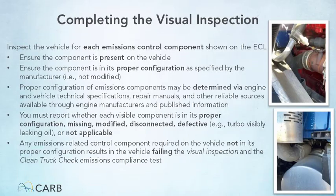A Clean Truck Check tester must visually inspect each component listed on the emissions control label and ensure it is present and in its proper configuration according to the manufacturer's specifications. Ensure there is no evidence of tampering. Determine proper configuration via reliable published material such as a repair manual or specific engine manufacturer sources. Report the condition of the component — whether it is in proper configuration, missing, modified, disconnected, or defective. For emission control components not listed on the emissions control label, report the part as not applicable.